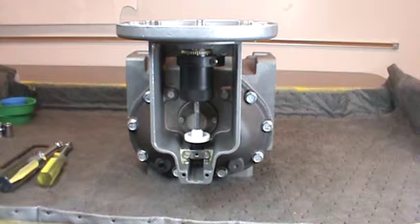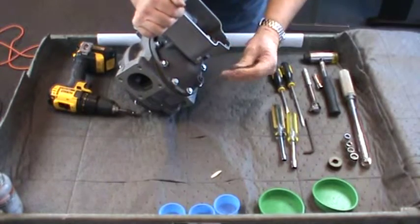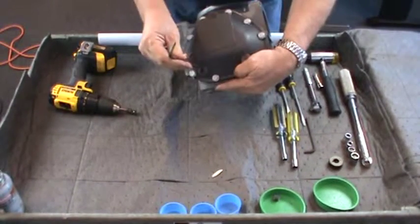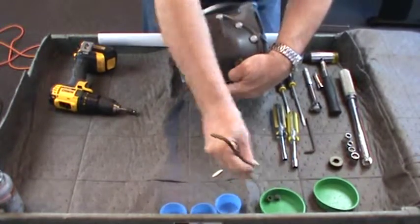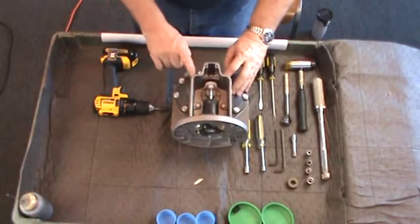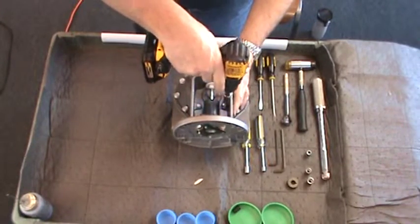For ease of instruction in this video, the meter has been removed from the piping. The counter, as well as the register dust cover, have also been removed. Begin the disassembly by removing the drain plugs from the front and back of the meter covers with the 1/4-inch Allen wrench. Allow the meter to drain completely. Next, remove the counter bracket assembly. Remove the four 3/8ths-inch hex screws that secure the bracket to the front cover with a 3/8ths-inch socket with extension and set aside.